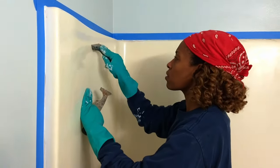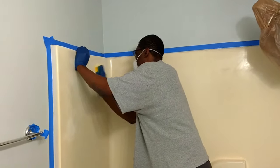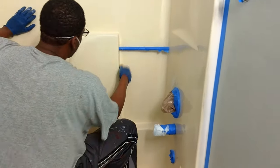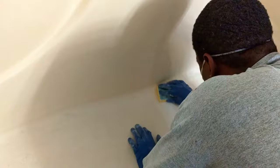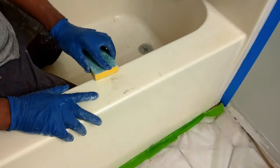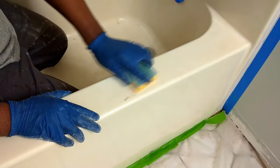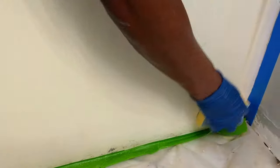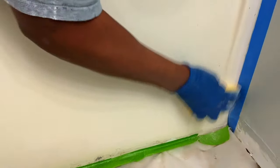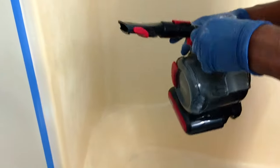Next, we scraped and sanded off residue from soap scum, paint, caulk, and any other buildup on the surround surface. It's always a good idea to wear personal protective equipment when sanding fiberglass. Prepping the surface is extremely critical for good adhesion — without sanding, the primer and paint won't stick to the fiberglass. We were really surprised at how long this important step of the refinishing process took.